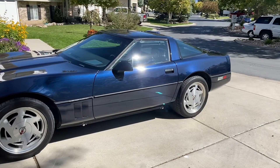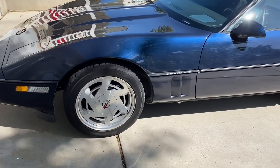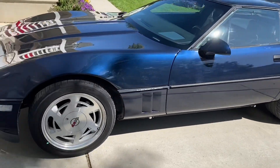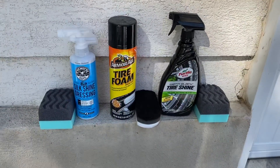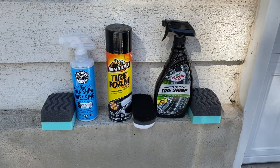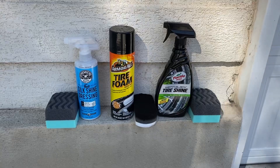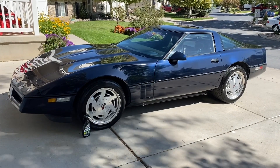I have the C4 all cleaned up, washed, and I degreased all of the tires so they are ready for tire dressing. What I'll do is apply the dressing and then drive the car about 100 miles and then take a look to see how well each one of these products held up. I'm going to use a separate applicator for each product just to make sure there's no overlap from one to the other when applying.